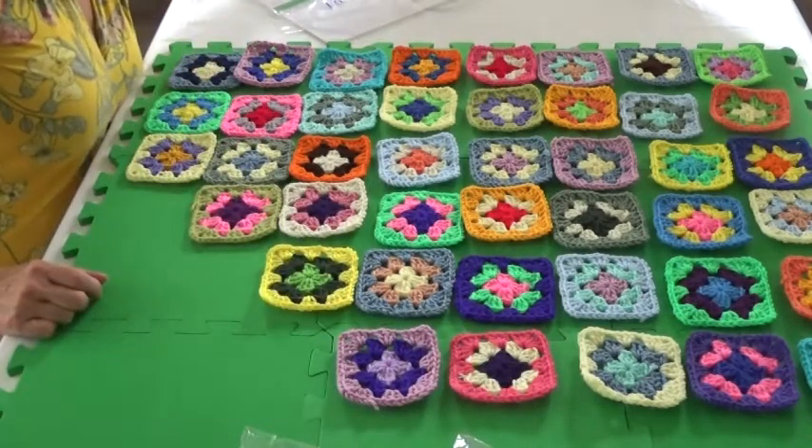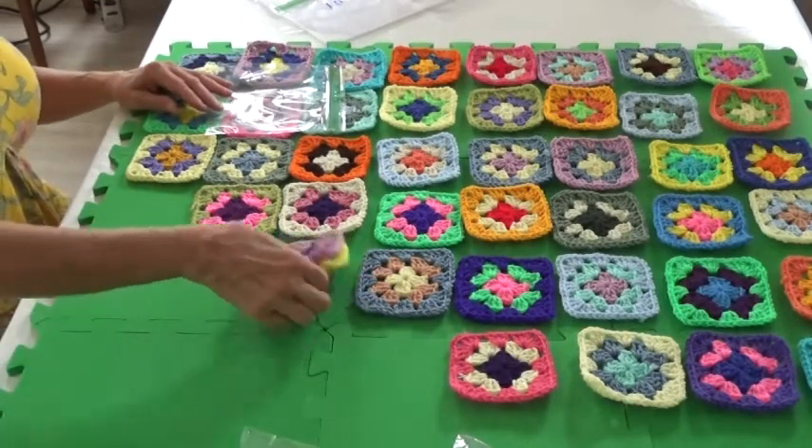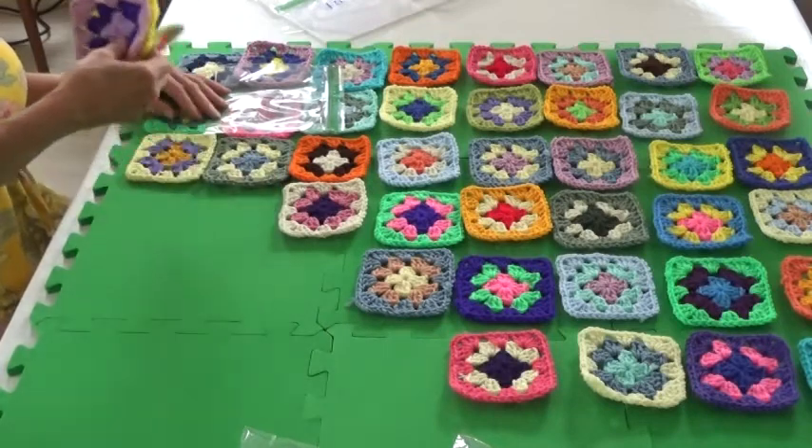The fourth row we have four pieces: one, two, three, four.